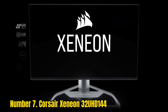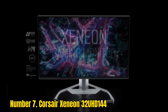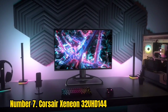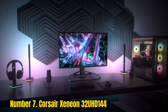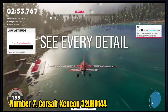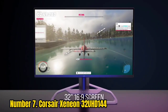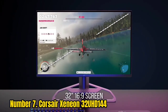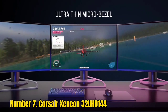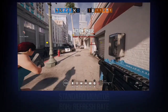Number 7: Corsair Xenian 32 UHD 144. The Corsair Xenian 32 UHD 144 may be expensive, and its HDR performance might be a little underwhelming, especially considering the price. But this monitor is still a stellar option for most people. You don't have to choose between fast refresh rates and crisp, detailed images, as it provides 4K resolution at 144Hz.